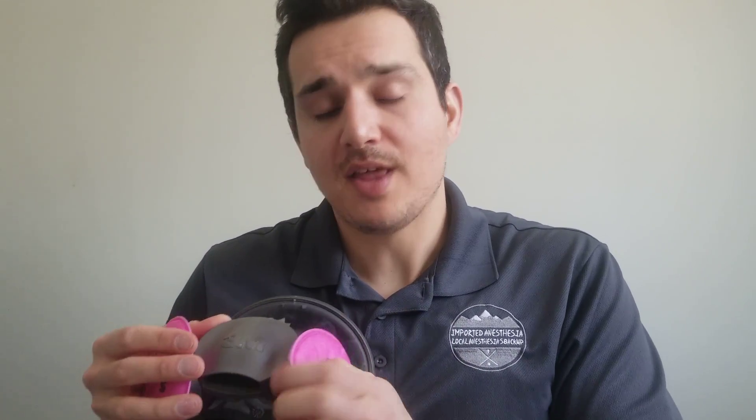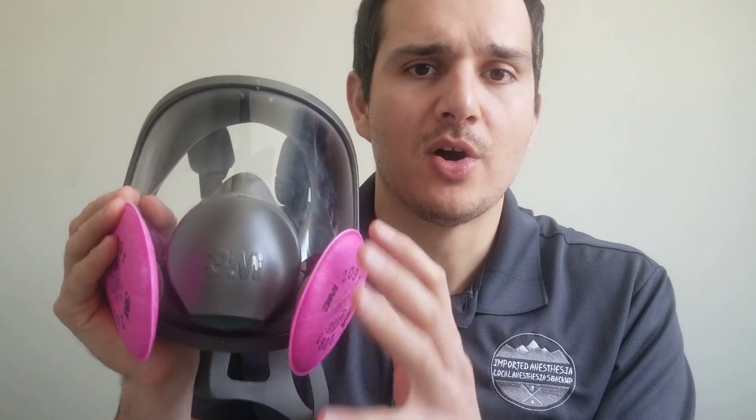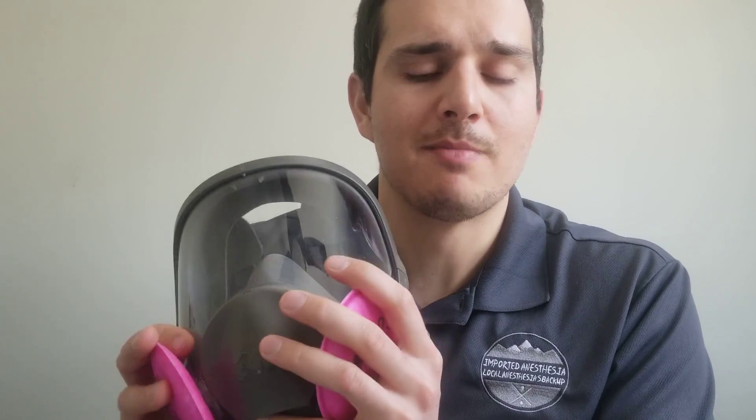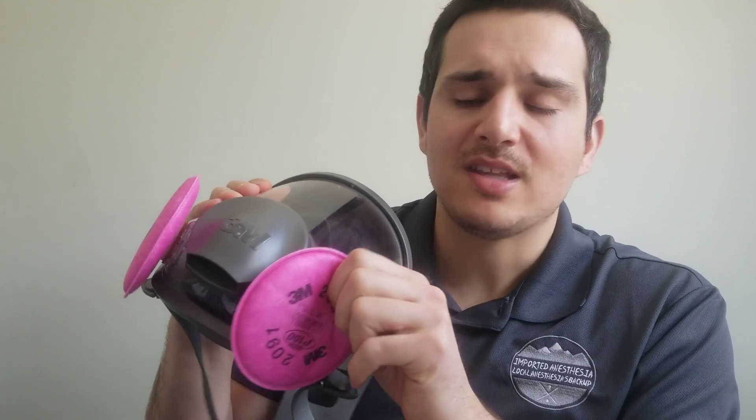These filters are 5P71, P95-rated by NIOSH standards. These pancake filters are a little easier to work with — less weight and less bulky — so you can put a visor over this mask more easily, or simply have less weight on your face for long periods of wear.